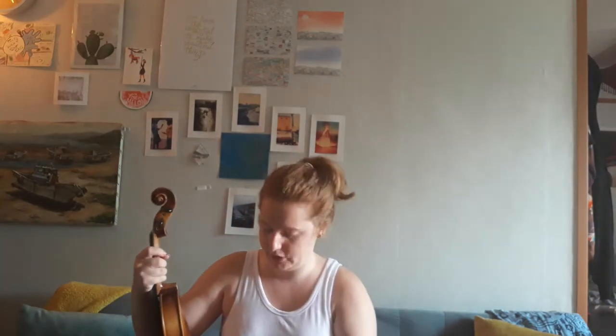Now here we go. We're gonna take our sponge. Dominique Teacher has a sponge today. So I have my two rubber bands on the back of my violin and I'm just going to stick my sponge underneath the rubber bands, so I can get into playing position.